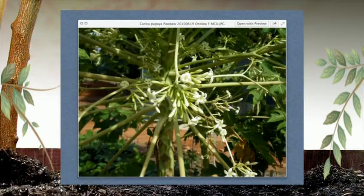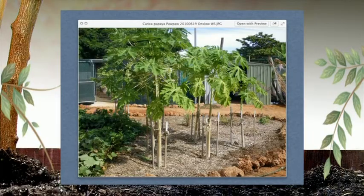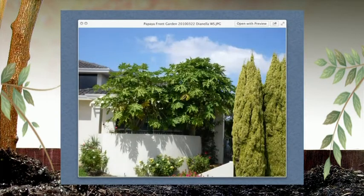Pawpaws are one of those tropical plants that aren't the easiest to grow in the metropolitan area, but they will grow all right. These ones are eight or nine feet tall now — a fairly mature crop — and that's actually in the metropolitan area. Looking over the fence, there's an even bigger one also in the metropolitan area, so they're certainly growing well.